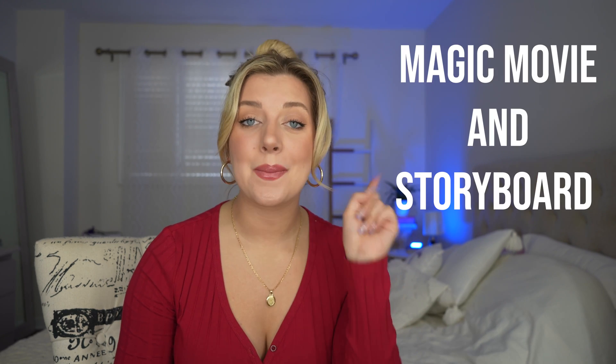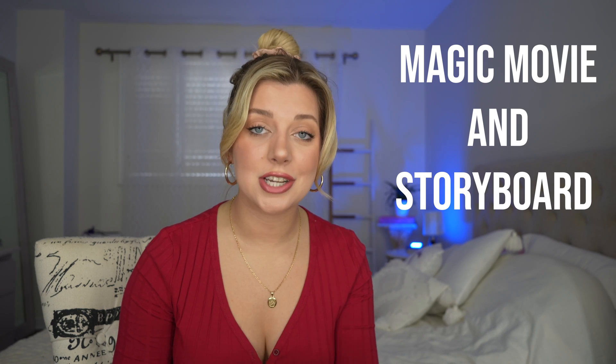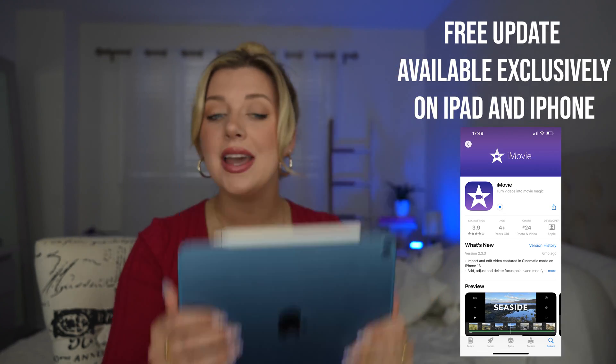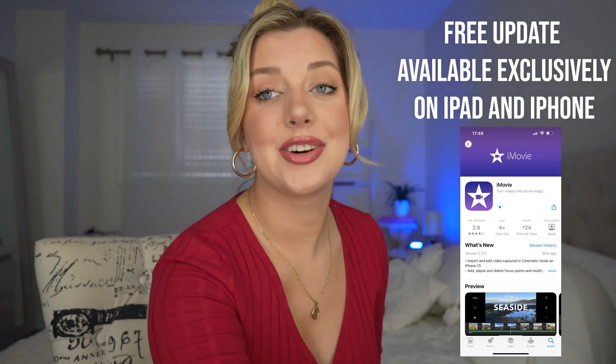There are two new features — Magic Movie and Storyboard — that make content creation and video creation so easy right at your fingertips. I'm going to show you a tutorial and a look around of the new update on my new iPad Air 5, and it's also available on iPhone, so I'm going to show you how it looks on there too.